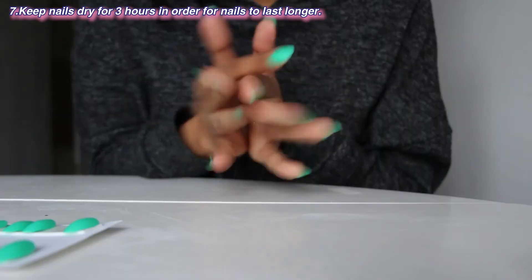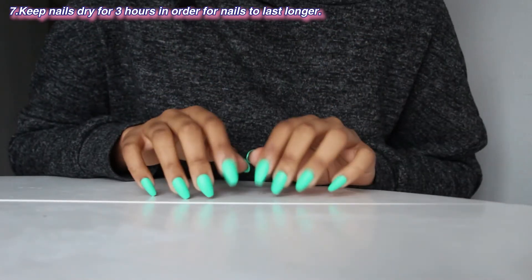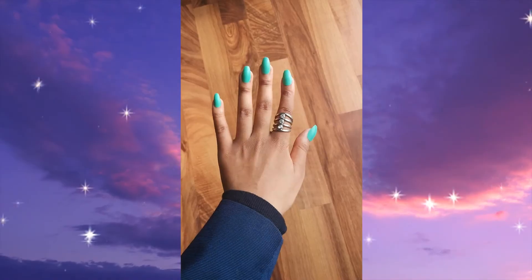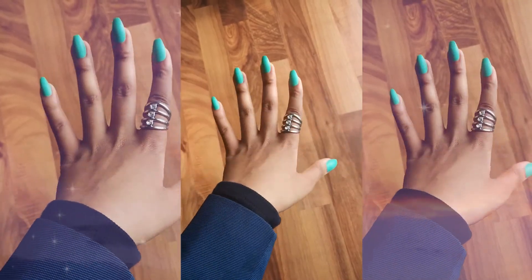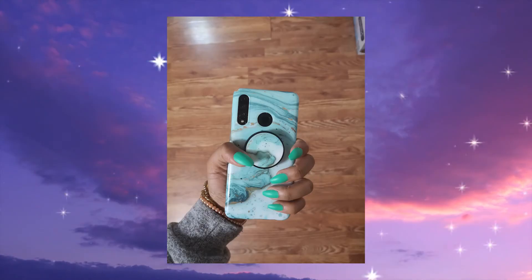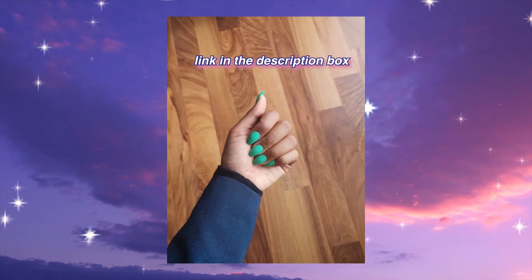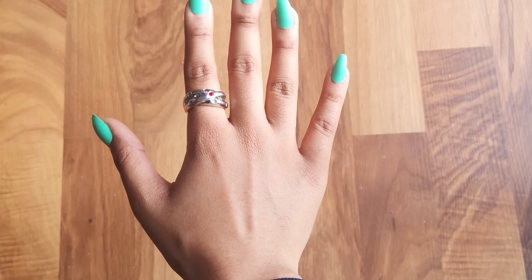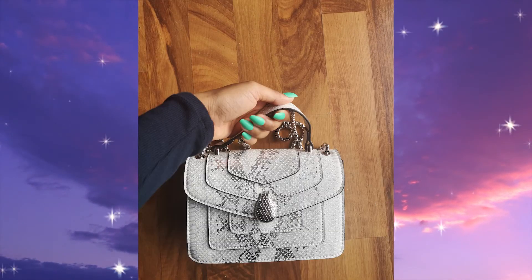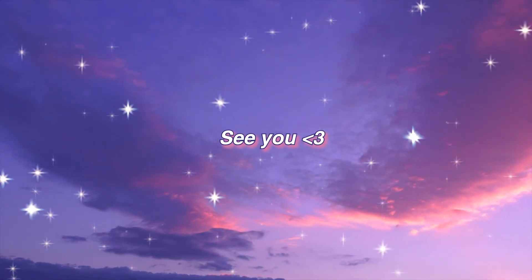The last step is to keep your nails dry for three hours in order for them to last longer. And voila, here is the final result! I love them so much. I think I did a pretty good job for my first time as a beginner. I put the link to these nails in the description box as well as their Instagram. Thank you so much for watching — make sure to like this video, comment, and subscribe for more content. See you guys in my next video, bye!